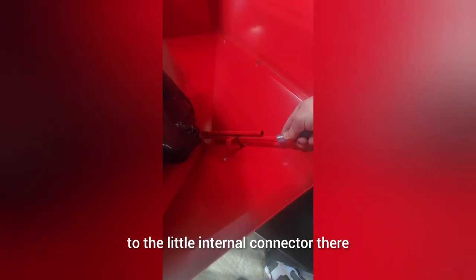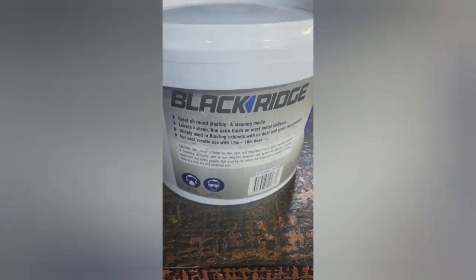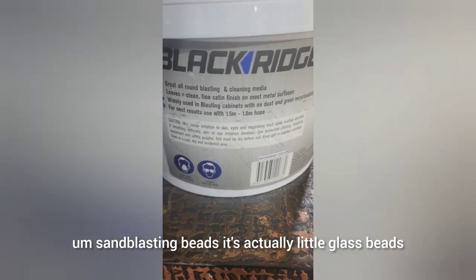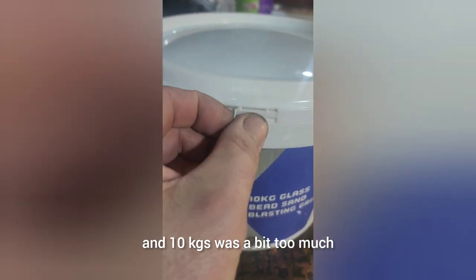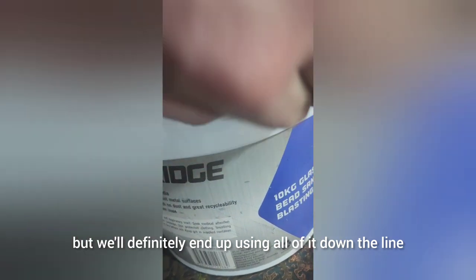That's me connecting the rubber hose to the little internal connector. Later in the video I'll fill up the whole tray — it fills up with sandblasting beads, which are actually little glass beads. Ten kilograms was a bit too much for right now, but we'll definitely end up using all of it down the line.